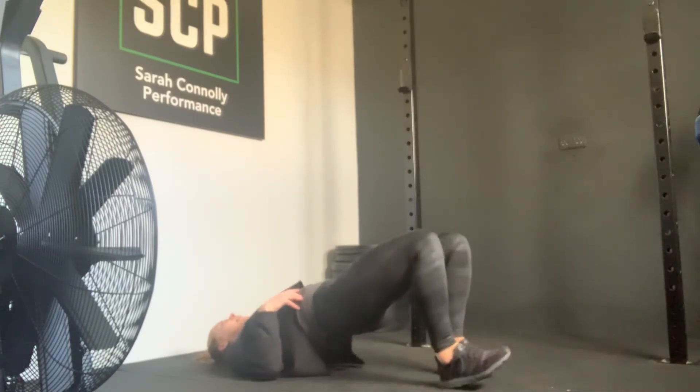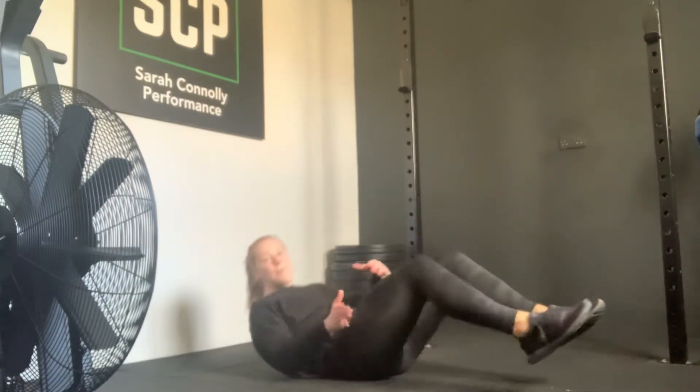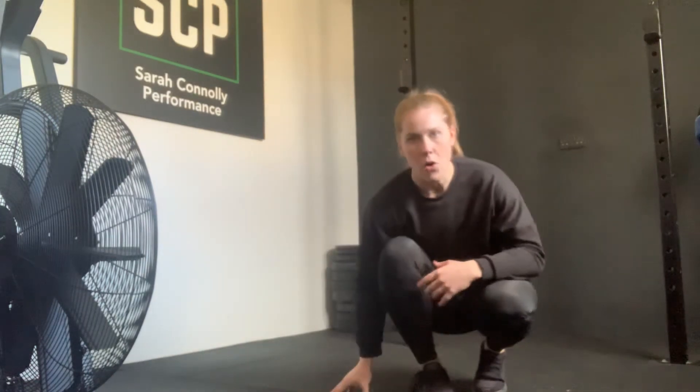Then slowly come all the way back in. Your hips may be a little lower, but you're trying to keep your hips engaged and towards the ceiling. That's your hamstring walk outs.